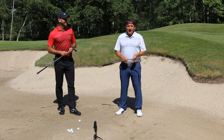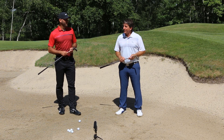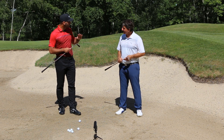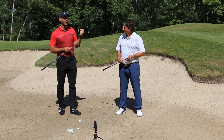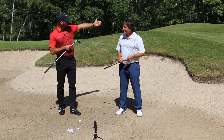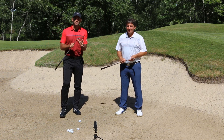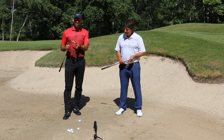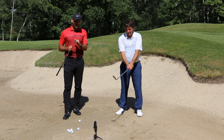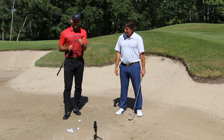Lewis, nous sommes dans un bunker à 10 mètres du trou, sous le green. La première chose à déterminer, c'est ce qu'on veut faire. On veut une trajectoire de balle haute et que la balle s'arrête rapidement sur le green, car on a peu de place entre le bord du green et le trou. Pour ça, on a besoin de bases fondamentales et du bon matériel. J'ai un 60 degrés sans wedge.